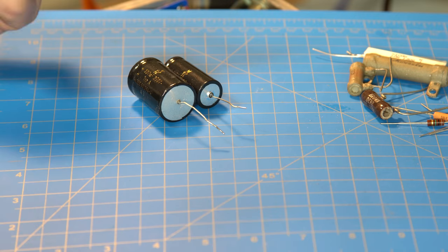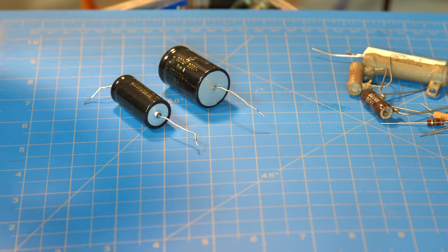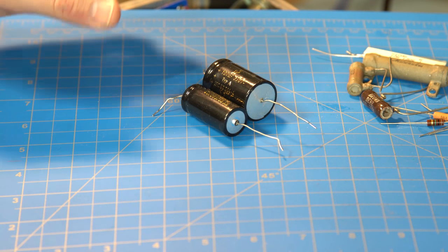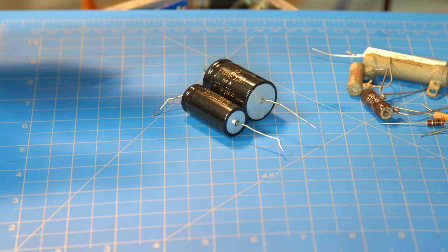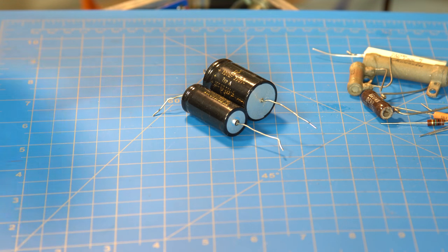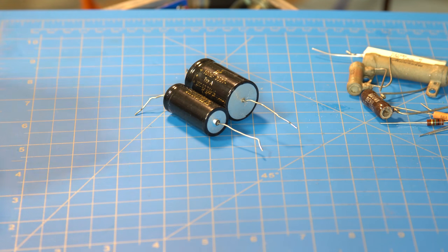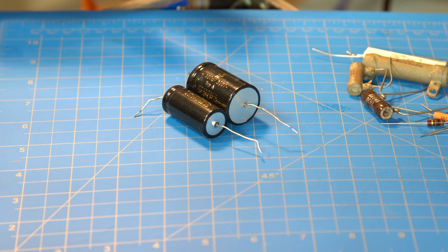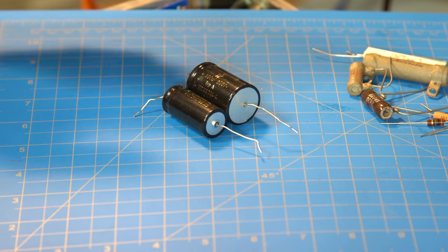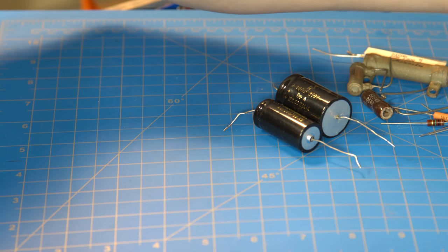The electrolytic has a liquid inside that will dry up. You'll sometimes see them all crusty and bubbling up at the top because the electrolyte is boiling off as it dies. They need to be changed regularly — for amps, that's about every 10 to 15 years depending on usage. If they're used regularly they actually last longer because the electrolytic is kept warmed, whereas if they sit they tend to dry out.